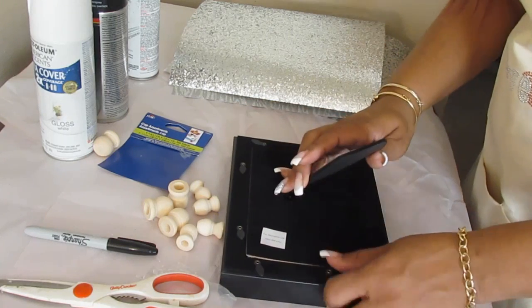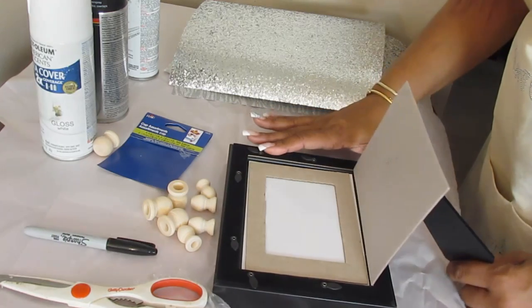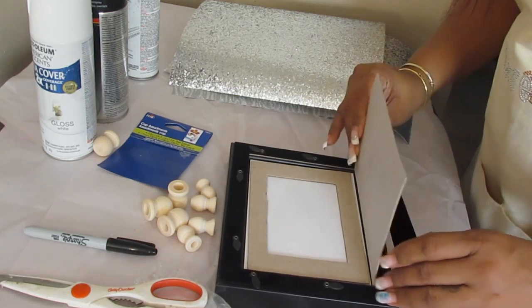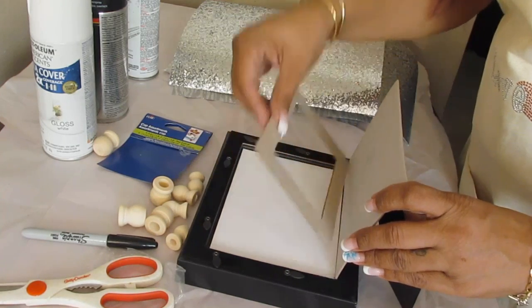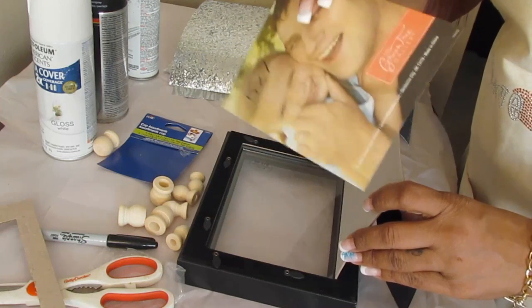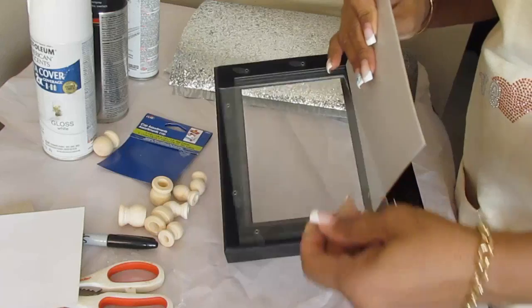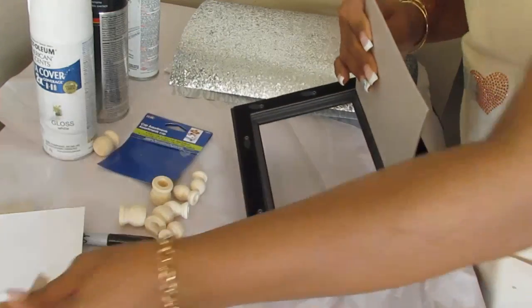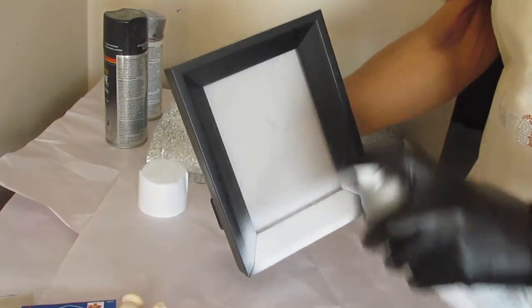So I'm just going to open it up and take out what's on the inside, which is just a little bit of paper backing. We're going to use this as a handle for right now — that's why I didn't take it off yet. This is just what's inside the frame. And we're going to take out this little glass piece as well.